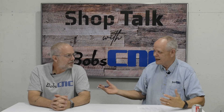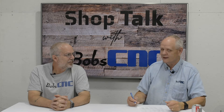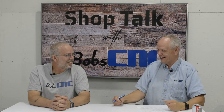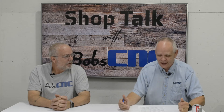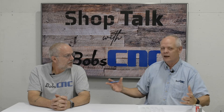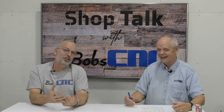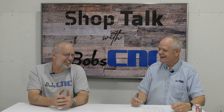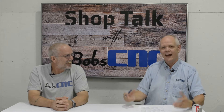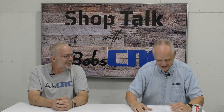Hi guys, welcome back — well, it would have been new. We've been doing a series of shop talks on the different parameters you want to consider as you're buying a CNC. This is part three, and this is my best friend Keith, and that's still Bob there. We're just going to pretend that this was fine.